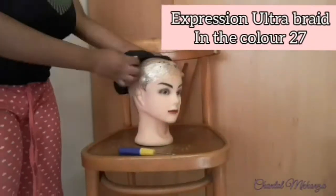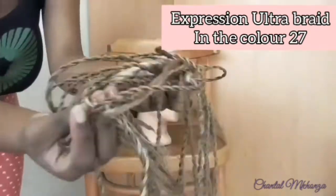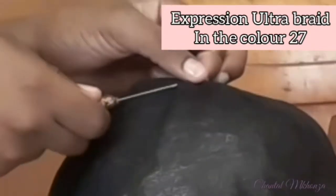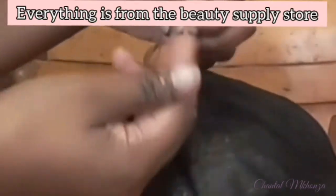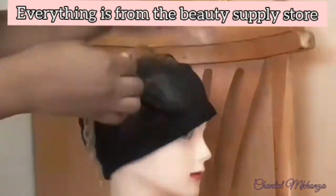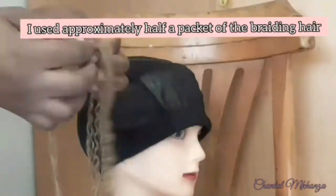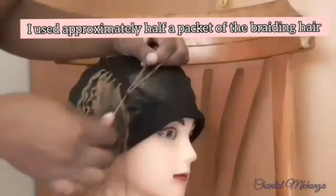We start off with the dome cap, and then I'm going to take my crochet needle that I also got from the beauty supply store. With the crochet needle, I'm just going to pull it through the dome cap to grab the hair that I folded in half, then pull through the hair, and take both strands and pull them through the loop already created. If that was a bit too fast, don't worry — I will leave timestamps in the description box and repeat the step.